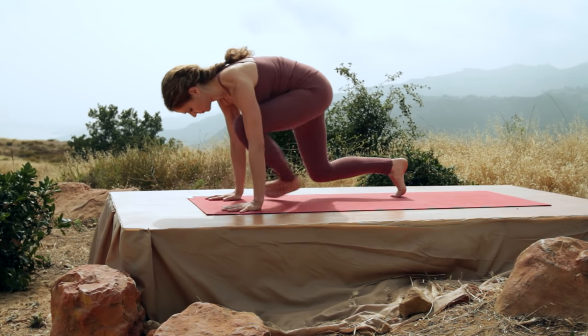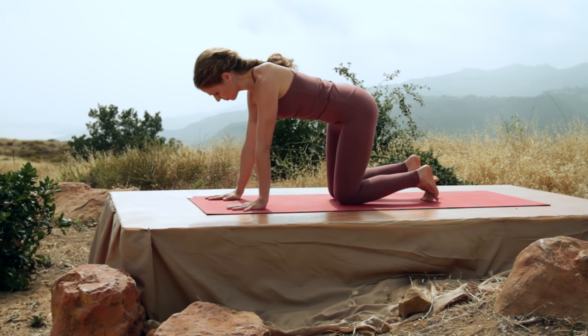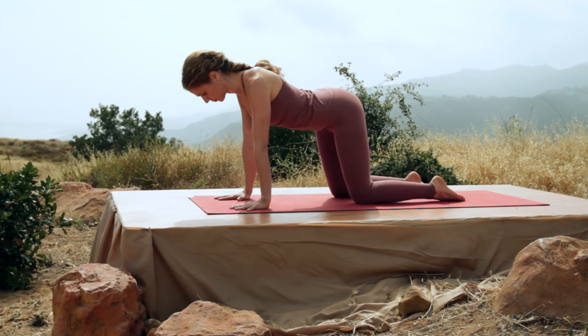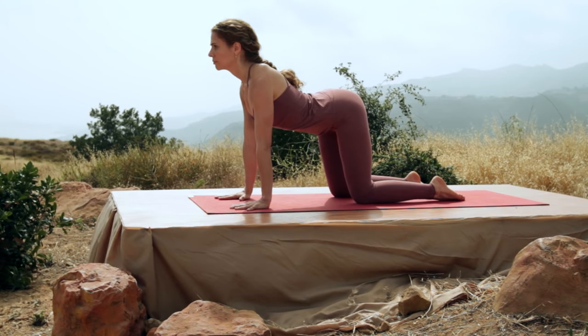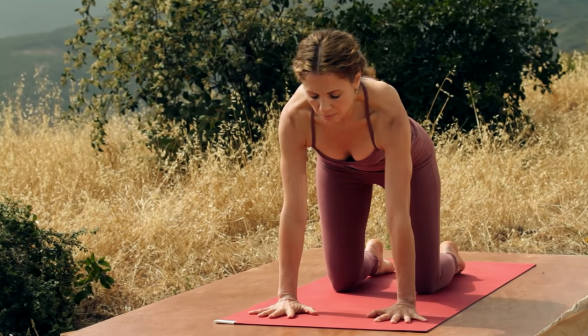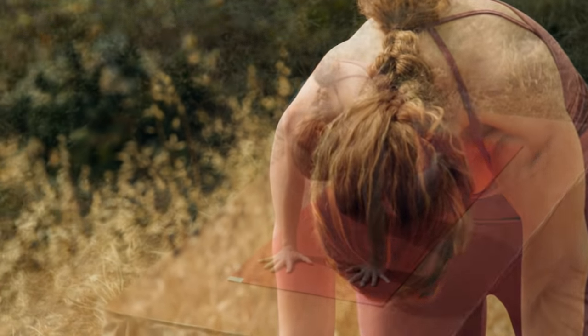Come out onto all fours. Shoulders over the wrists, knees hips width apart. Press into the palms and inhale. Look up and arch, let the shoulders pull down the back. And exhale, round, tucking in your chin and drawing the tailbone down. Link movement with breath.